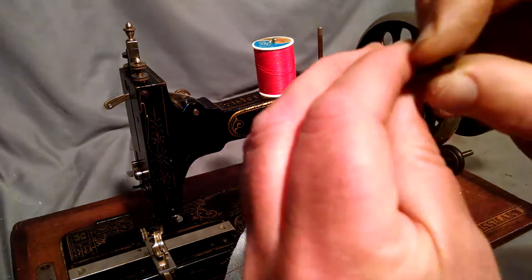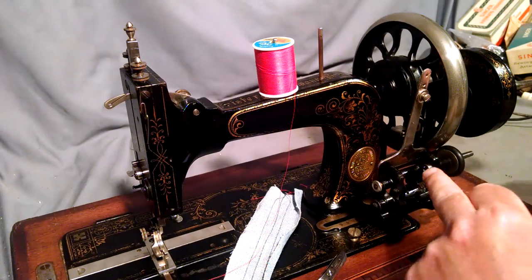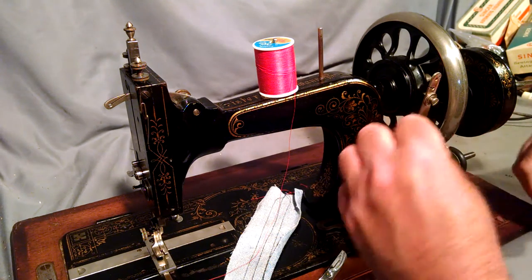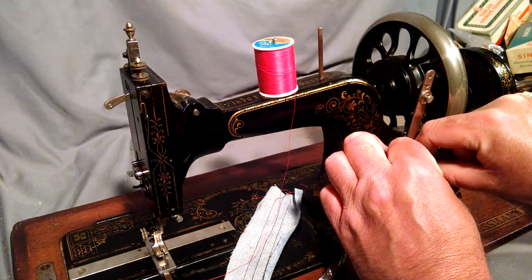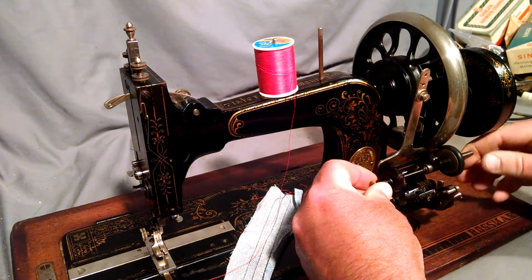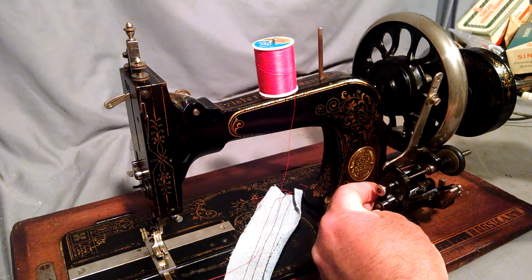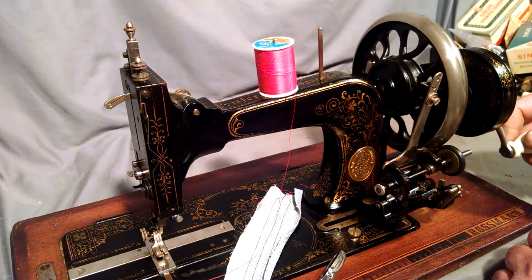Now these bobbins have an index on them because there's an index on the winder assembly right here. So you want to line that hole up with the hole on the winder, pull the tab so it holds it into place, and then it's twisting it towards the balance wheel for winding.